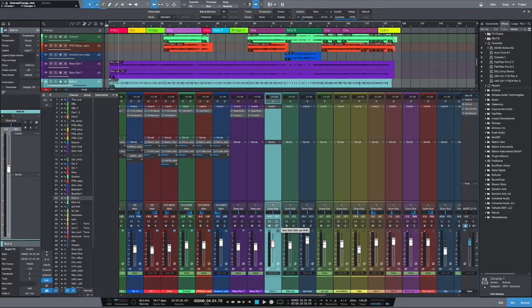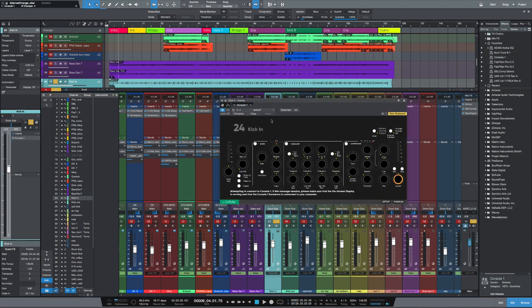Let me show you how I got there. The first part of the drum kit we're going to mix is the kick-in. As you can see, we've got three kick mics: kick-in, kick-out, and sub-kick. And what I'm going to use for this is SoftTube Console 1, so let's load that into slot one.